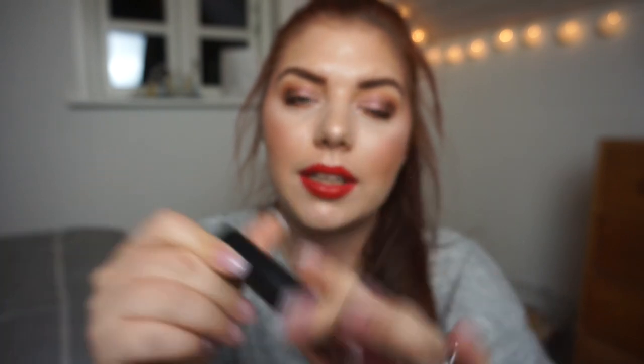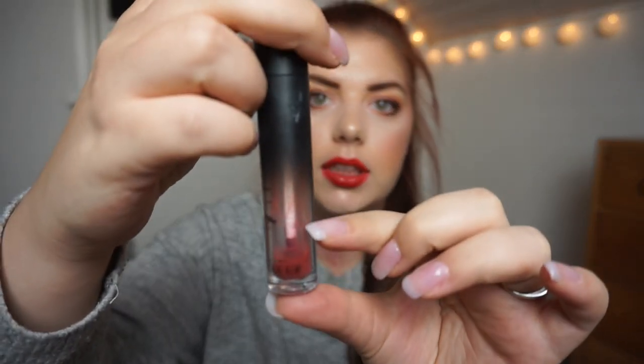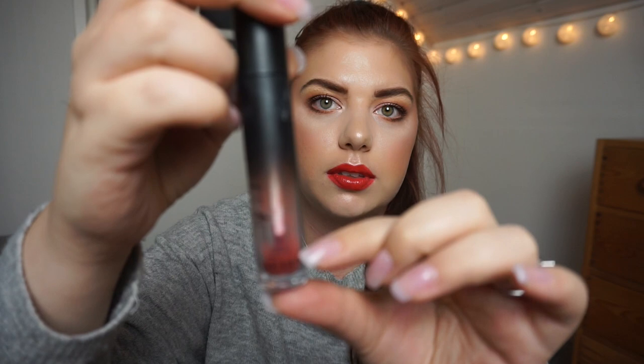I also have my Imiti lip and cheek stain. There is a little bit left in the bottom but I can't reach it — it has a doe foot applicator and it's just a hassle. I have used this as a lip tint and also as a cheek stain. Since I added it into the project the marking has rubbed off, but I finished it off and I'm really excited about it. Those are two more empties for my yearly makeup empties.